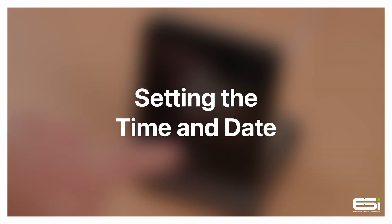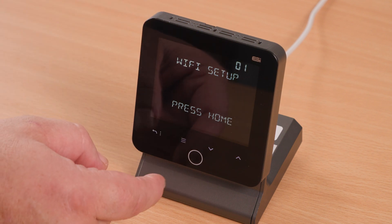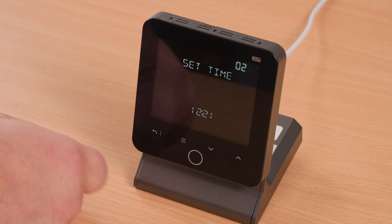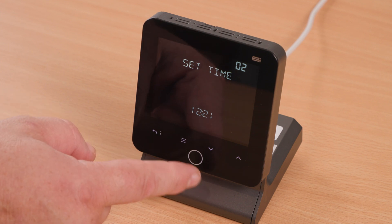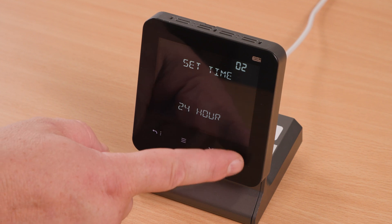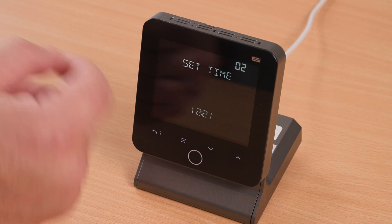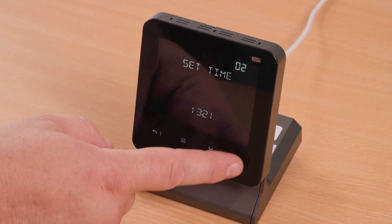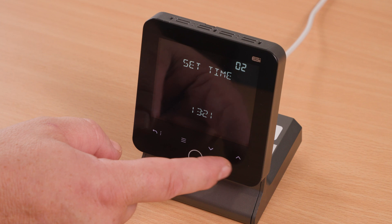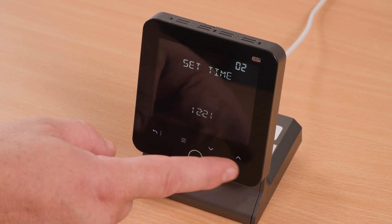Setting the time and date. To set the time and date, wake up the thermostat using the home button, enter the menu using the three lines, and press the up arrow until you see 'Set Time'. Press the home button, then use the arrows to flip between 12-hour and 24-hour. Once you are happy, press the home button again and use the up and down arrows to select the time, then press the home button to save your setting.